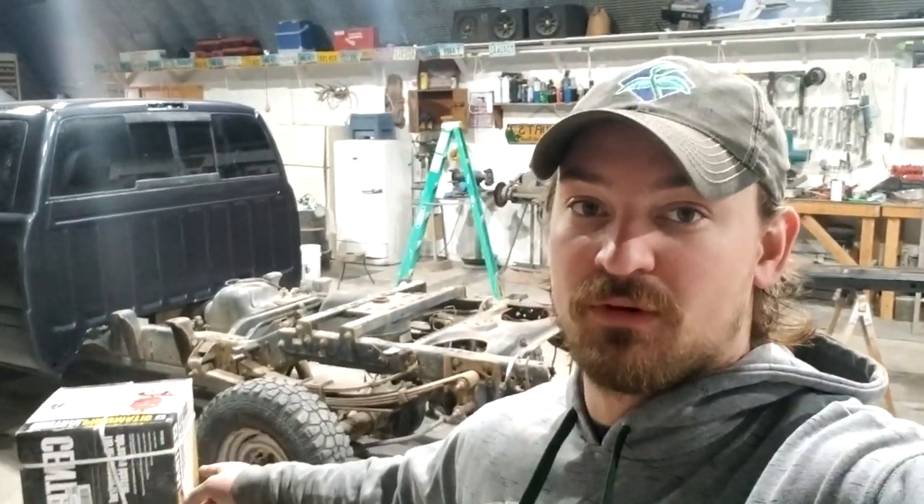Hey guys, welcome to another video. In today's video I'm hungover as hell, but I'm gonna be reviewing the Harbor Freight Central Pneumatic 110-pound abrasive blaster. I've never personally used a sandblaster before in my life, so this is gonna be a good video about how some random guy can just go out and buy a sandblaster and start sandblasting stuff. I'm gonna move my pickup outside - I don't want to get sand all over the shop. It's a nice day out today in March in North Dakota, about 60 degrees, which is almost unheard of.